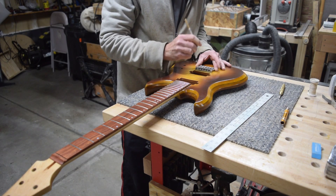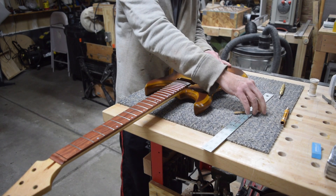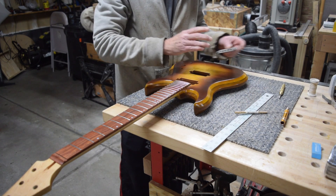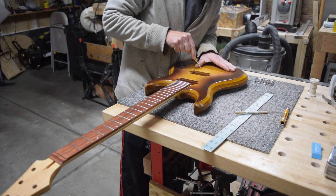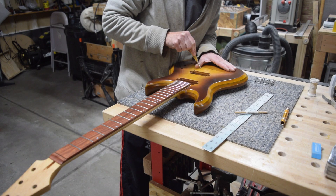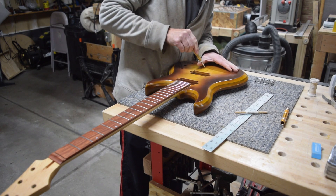To mark the position of the mounting screws, I'm using a sharpened pin awl that I found at my local big box hobby store. Then once I've got those initial indications marked, I'll use a center punch to firmly mark the position where I need to drill the holes for mounting the bridge.